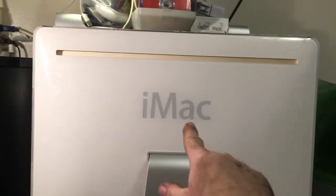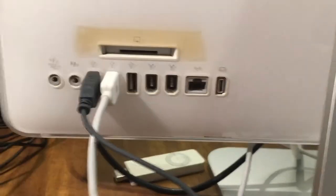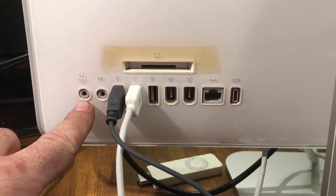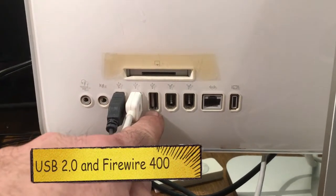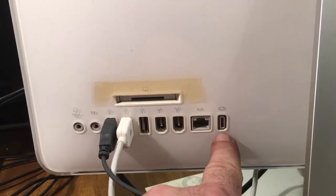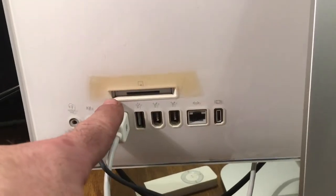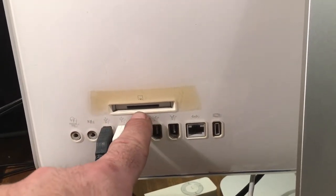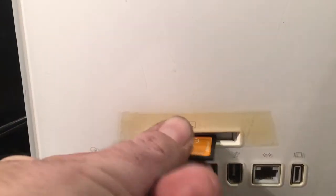Of course it's an iMac, but take a note down here. We've got optical audio out, optical audio input, three USB ports, two FireWire 400s, gigabit ethernet, and a mini DisplayPort. But this is something that no other iMac G5 has — at first we didn't know what it was. We found out it's a memory card reader.